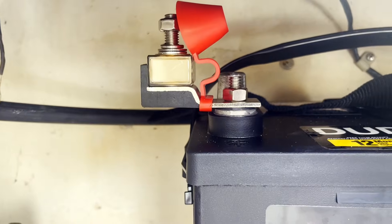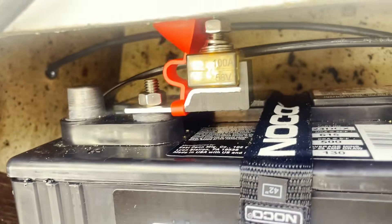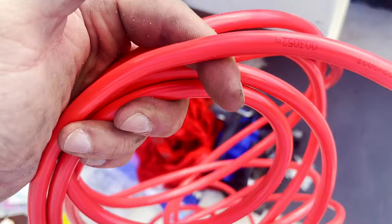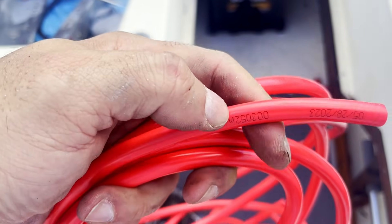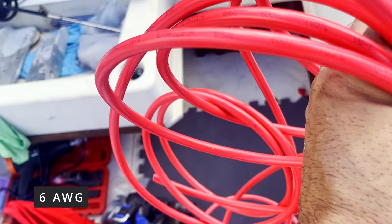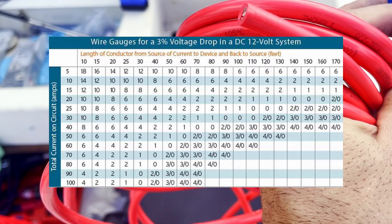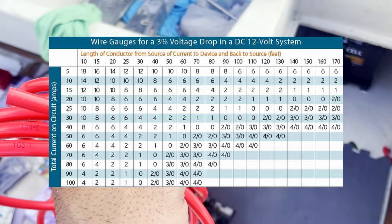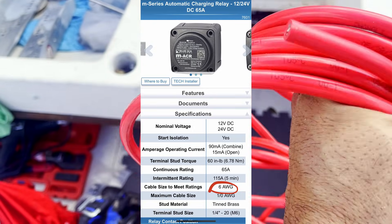Our fuse block terminals are in on this side. Now we're going to connect the wires that go from the ACR — from the fused block terminal to the actual ACR — using 6-AWG marine grade copper tin wire. The reason we're using this size is based on a chart showing the gauge determined by measuring the distance from the battery to the ACR and back.